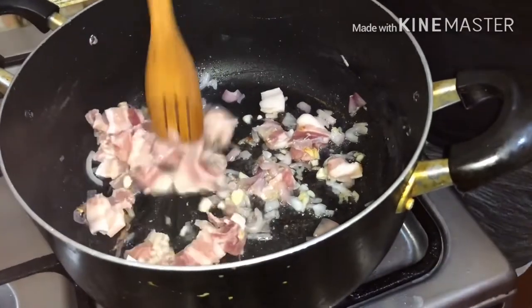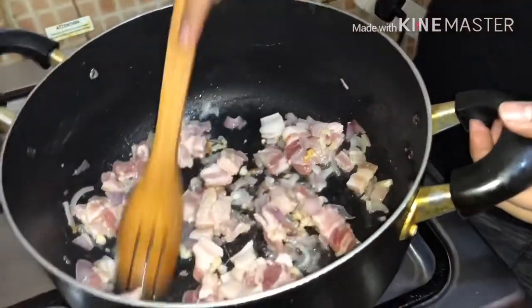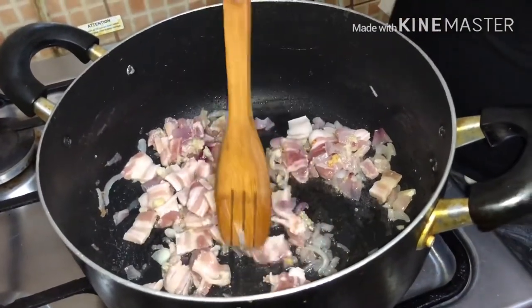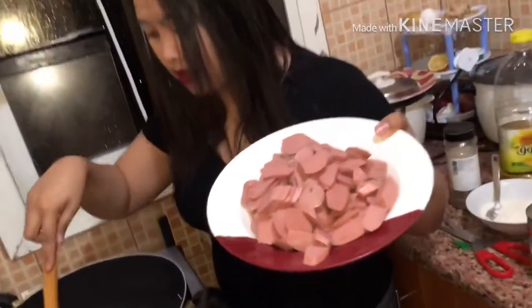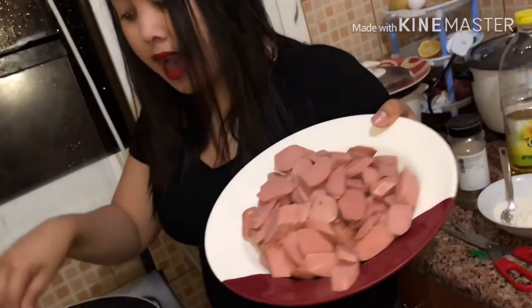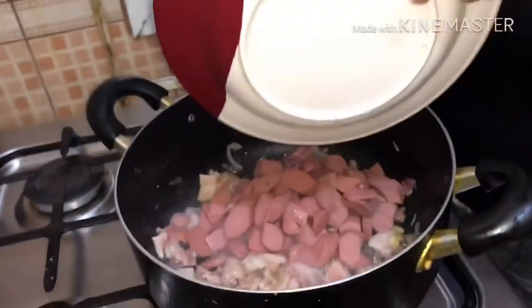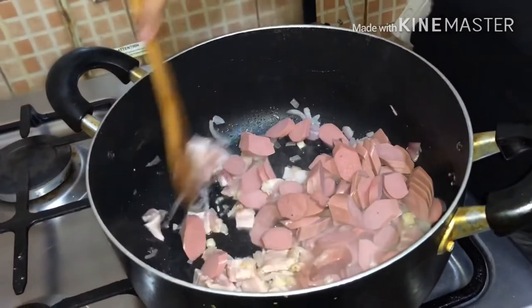Nailagay na po natin ang pork strip. Ang susunod po, pag medyo naluto na ng konti, ang susunod ko po is hot dog. Dahil wala po kaming ham, hot dog na lang po ang replacement. Pero pwede rin po ang ham. Ilalagay po na po yung hot dog kasama ng pork.